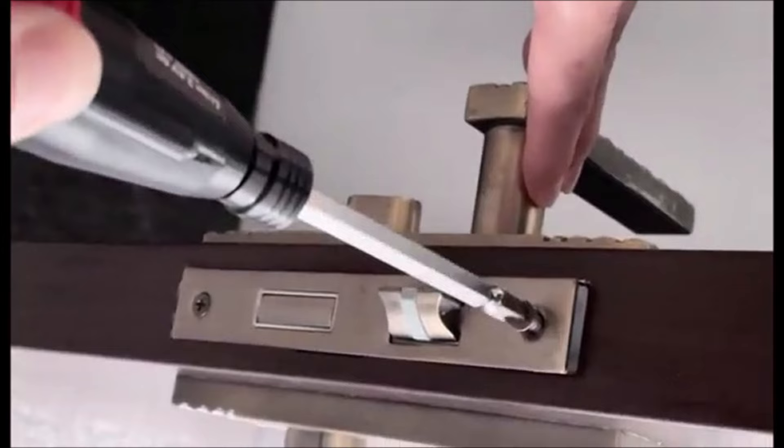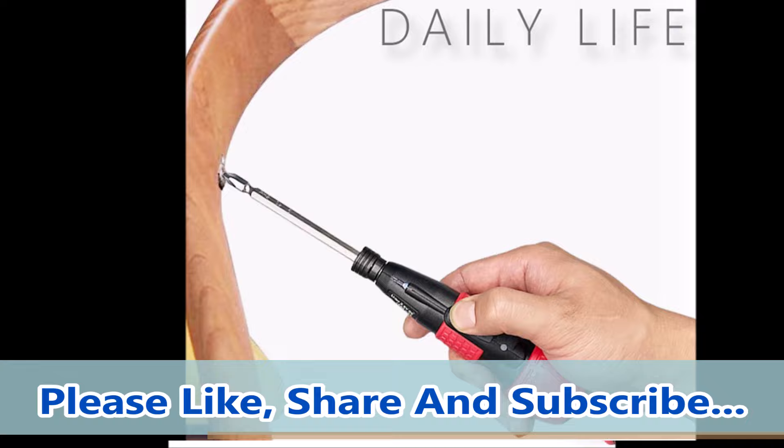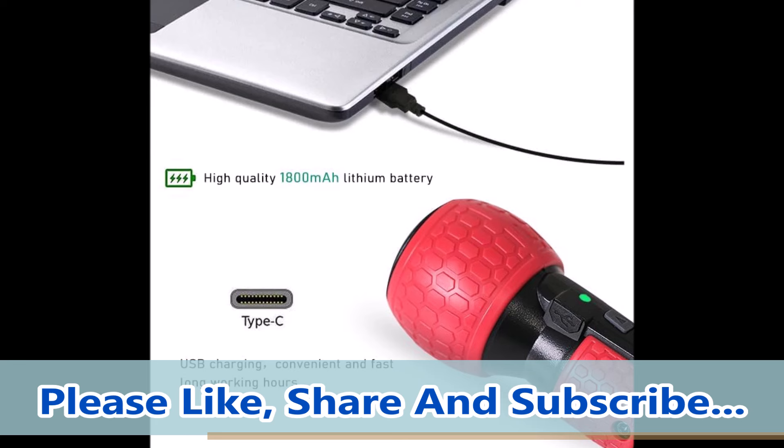Compact and portable, this cordless electric screwdriver is perfect for various DIY projects and is particularly user-friendly for women due to its ease of use and lightweight design. Kickstart your home improvement projects with the 3.6-volt cordless electric screwdriver — your reliable companion for efficient screwdriver tasks.